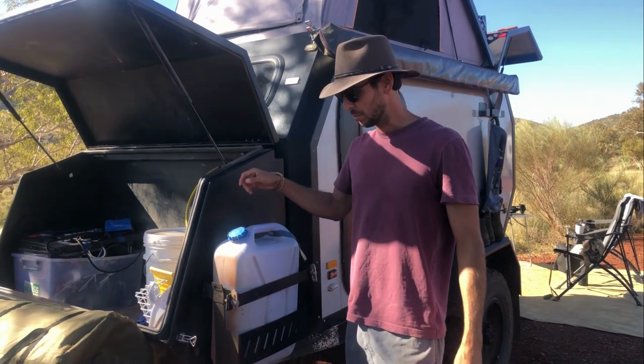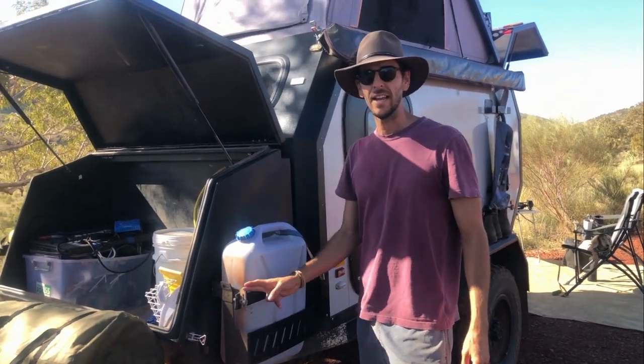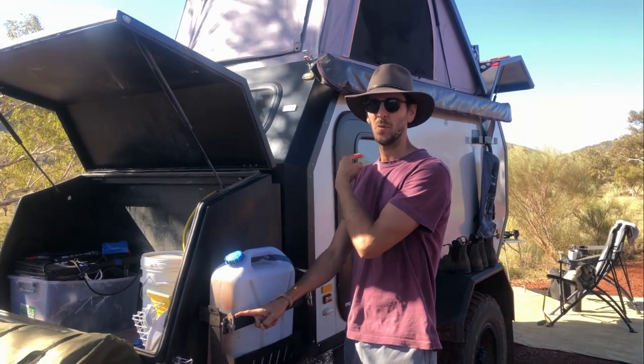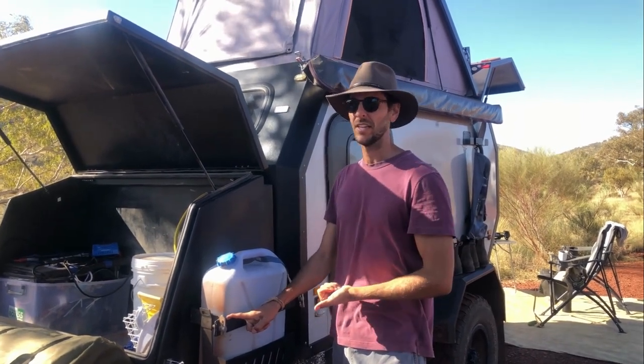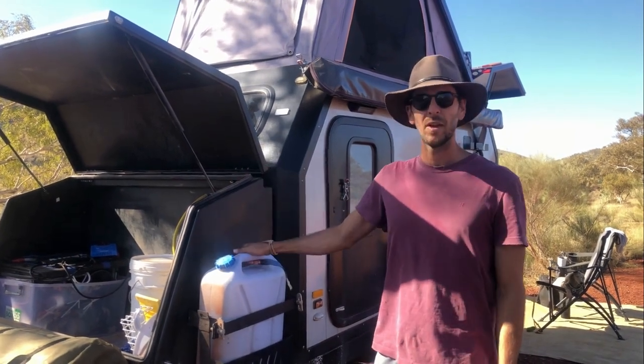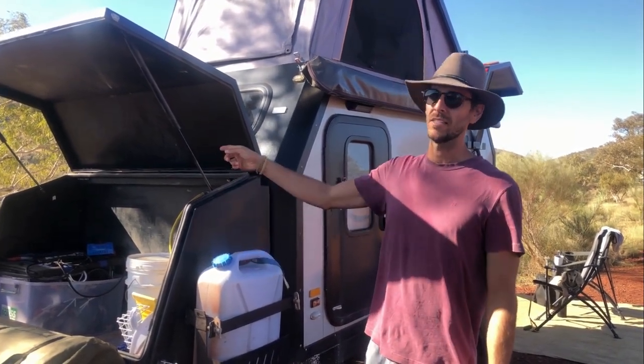On either side of the toolbox, we've got jerry can holders. These were originally on the back kitchen door, but there was a bit too much weight back there, so we decided to move them up here to balance out the caravan a bit better. We've got 20 litres of spare water on this side and 20 litres of diesel on the other.